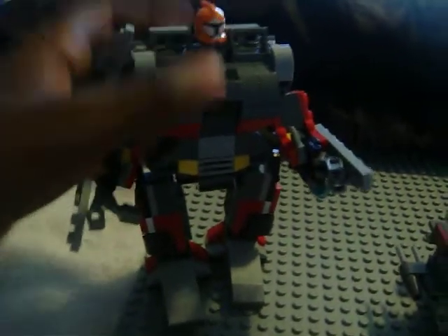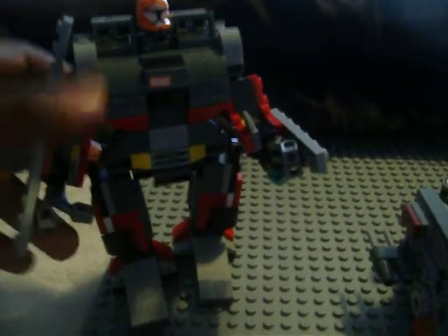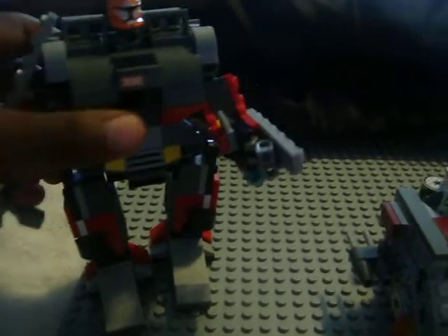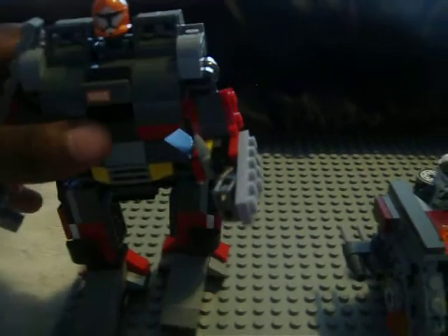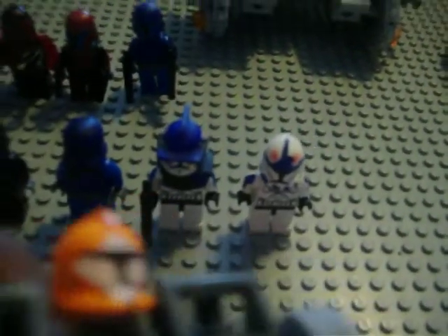There's one thing I forgot to show you — right next to me — my giant clone trooper mech. It's really not that great because a piece fell off today, but it's pretty big. It has feet, everything, with little extra details, and it has a bomb squad trooper head.